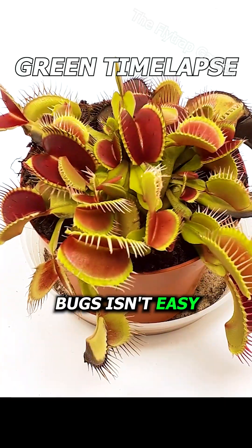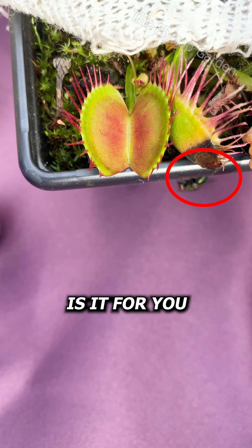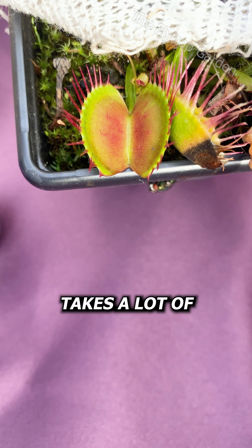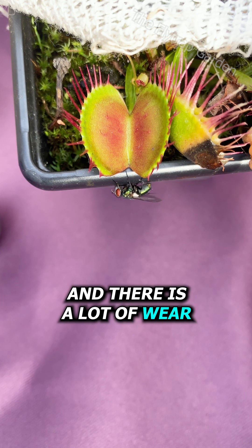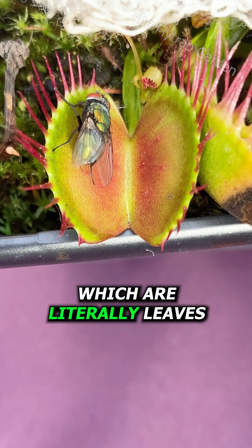Catching and digesting bugs isn't easy. Think about it — how difficult is it for you to catch one? Catching them takes a lot of energy from him, and there is a lot of wear and tear on his traps, which are literally leaves.